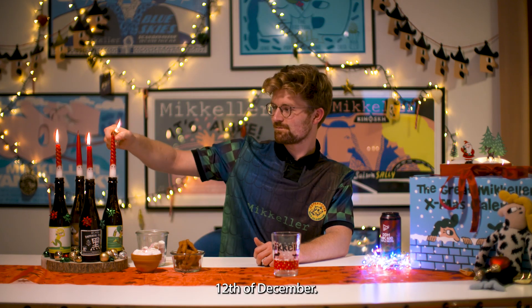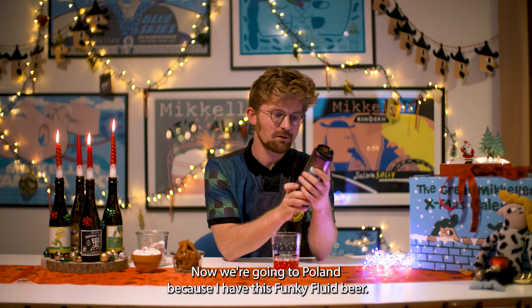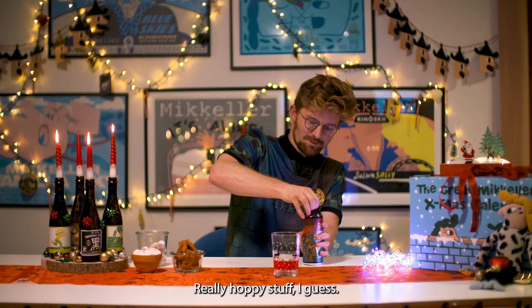3rd of Advent, 12th of December. Now we are going to Poland. I have this funky flute beer — it's a double dry hop, triple New England style IPA. Really hoppy stuff, I guess.